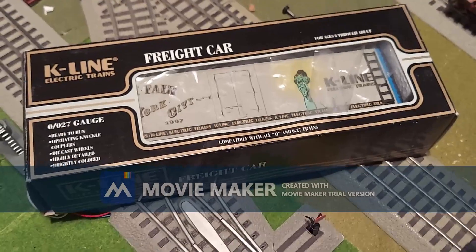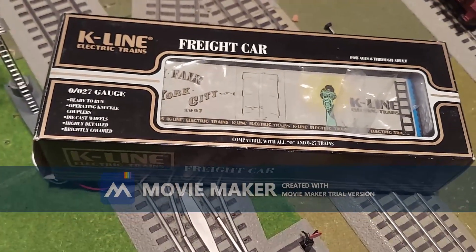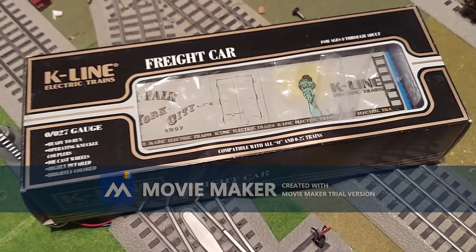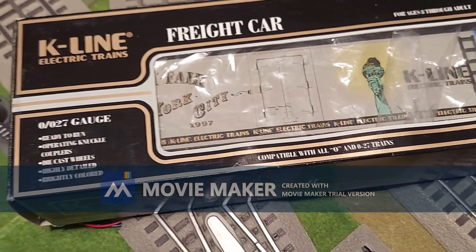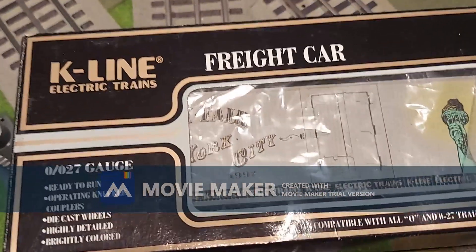Here's something kind of new to me that I haven't done — occasionally this will be a short unboxing video of a freight car I have yet to unbox and review for you guys. Let's get to it.